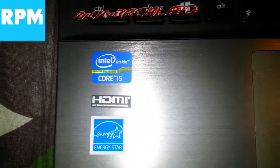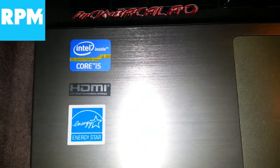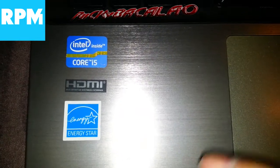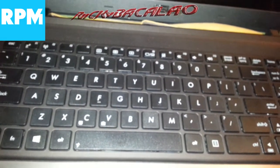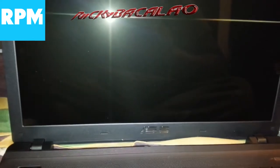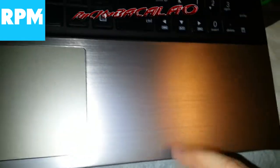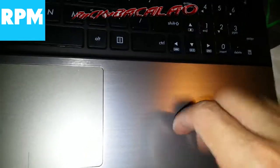This phone's camera is off the hook. It is Intel Core i5 inside with HDMI and Energy Star certified. They had i7 models but they were going for way too much and I was really trying to save money. I'm really feeling this little aluminum pad along with the keyboard and mouse clicker.